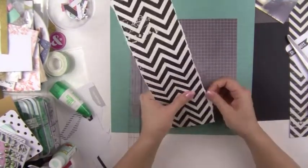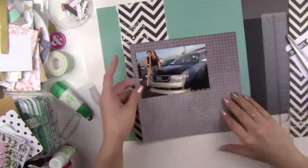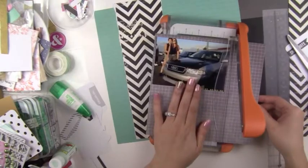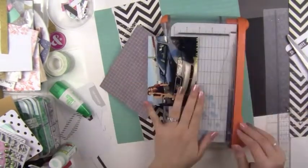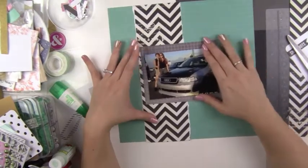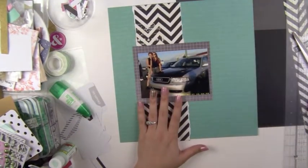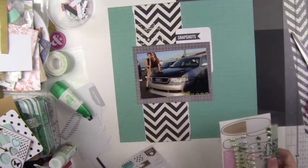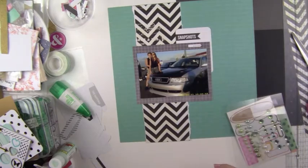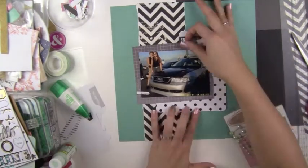I use my ruler to tear the chevron paper. On my page sketch it had a vertical column kind of like that, with the picture along with a bunch of embellishments centered in the middle - but it wasn't really all that fitting to what I wanted to do with this actual picture.